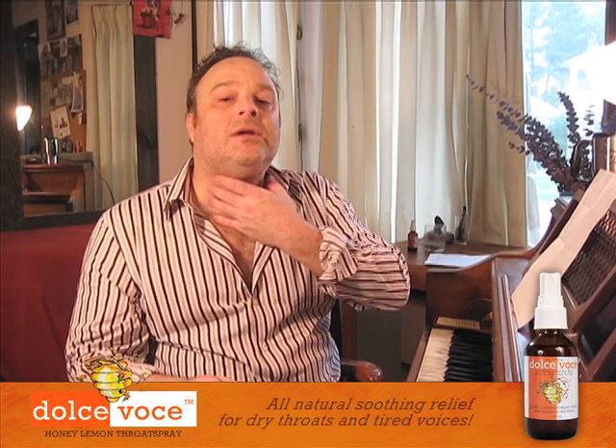If you find yourself extending, sticking your chin out, lifting your head up, you're doing something wrong. Remember that posture — the head should be relaxed and looking forward. So what happens to that sound to make it a better sound? Well, that's going to be our next segment.